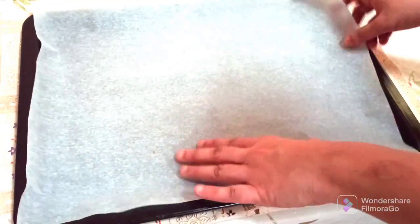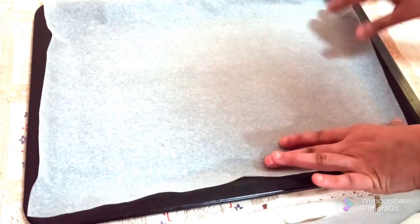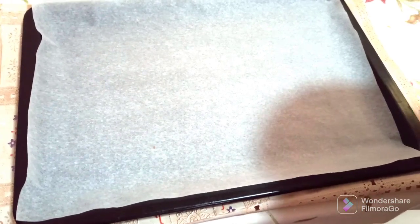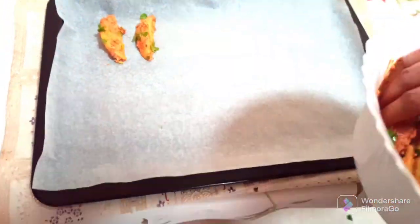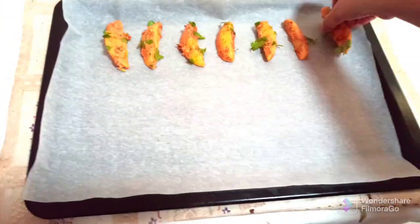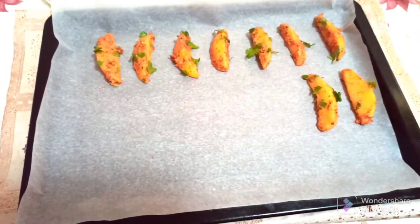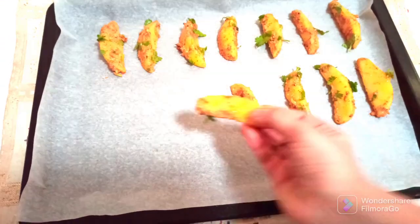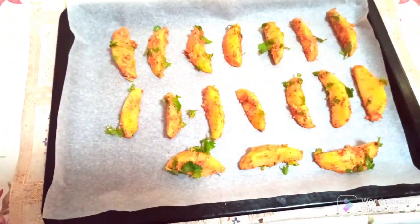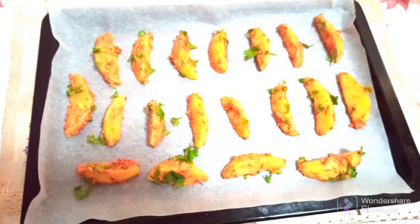I'm going to use a baking tray with a butter sheet to make cleaning easier, but you can also directly place the wedges on a greased tray. Place the potato wedges evenly on the baking sheet, spacing them out so they cook uniformly. Before baking, drizzle a little olive oil on top.